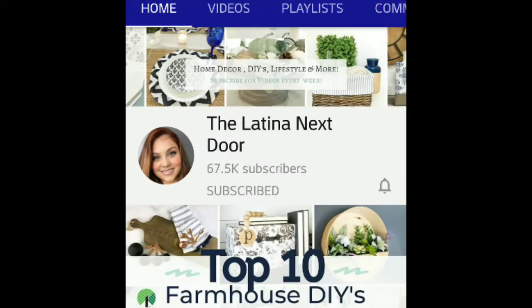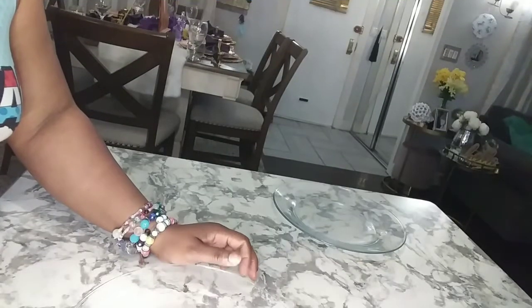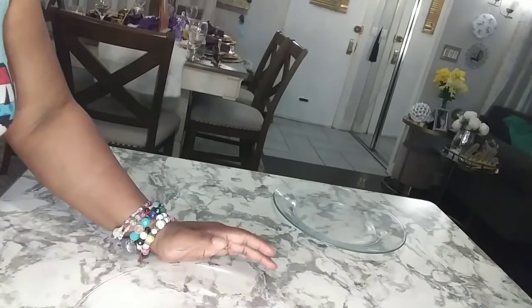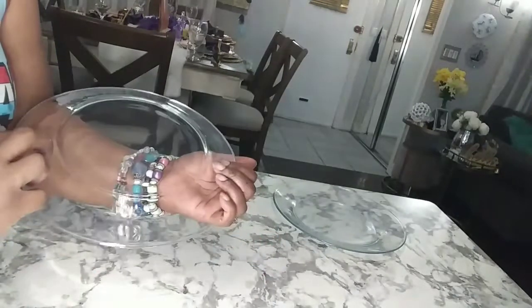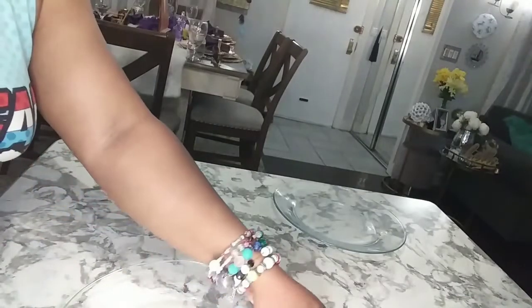If you're not familiar with Yami's channel, please go and check her out. She has a beautiful channel where she does awesome, amazing DIYs. She is renovating her home on a budget, her and her husband, and they are doing an amazing job. Please go and check out her channel when you are finished and also be sure to check out the playlist to see what the other content creators created.